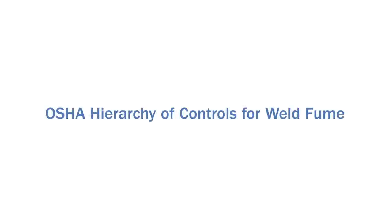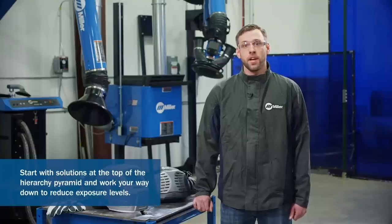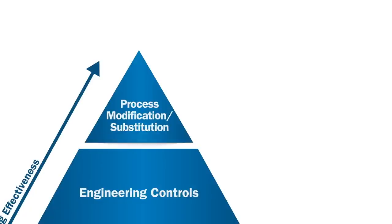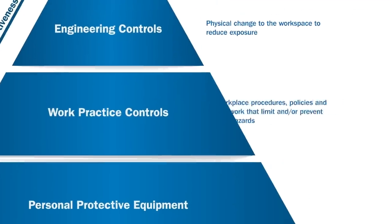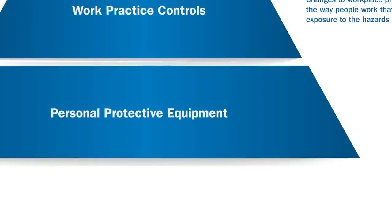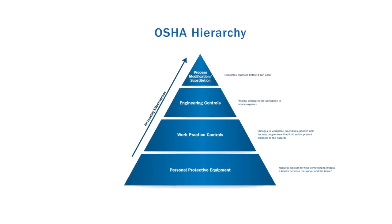OSHA utilizes a hierarchy of controls. When implementing controls to make your work environment compliant, it's important to start at the top of the hierarchy. If taking action at this level doesn't reduce exposure levels enough, continue to the next step. At the top is Process Modification Substitution, which eliminates the exposure before it can even occur — considered the most effective control method. Next is Engineering Controls, such as ventilation. Then Work Practice Controls, such as body positioning. And finally, Personal Protective Equipment, which requires workers to wear something to prevent overexposure. This is where Respiratory Protection comes in.